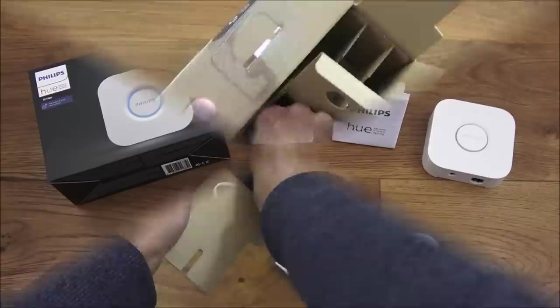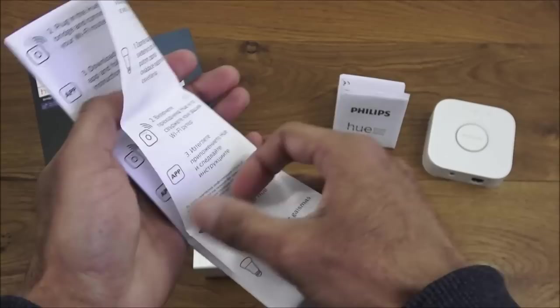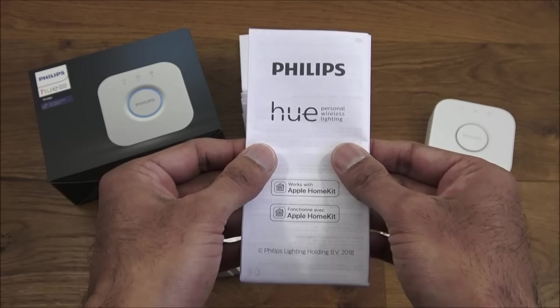I've laid out everything you get in the packaging. There are two sets of instructions — one gives details on setting this up, multi-language and very simplistic: plug in the bulb, connect the bridge, install the app, and you're ready to go. The other has wireless specification details regarding the bridge itself.